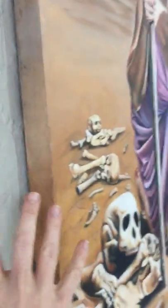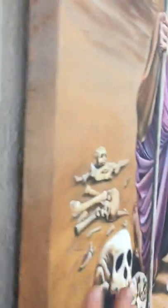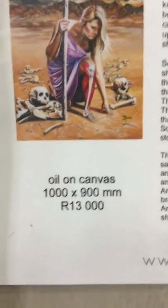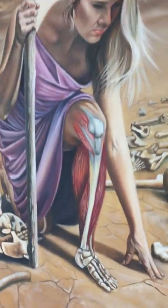It's done on canvas, it can be taken off the frame and rolled in a tube to post, and the size is one metre by 900 millimetres.